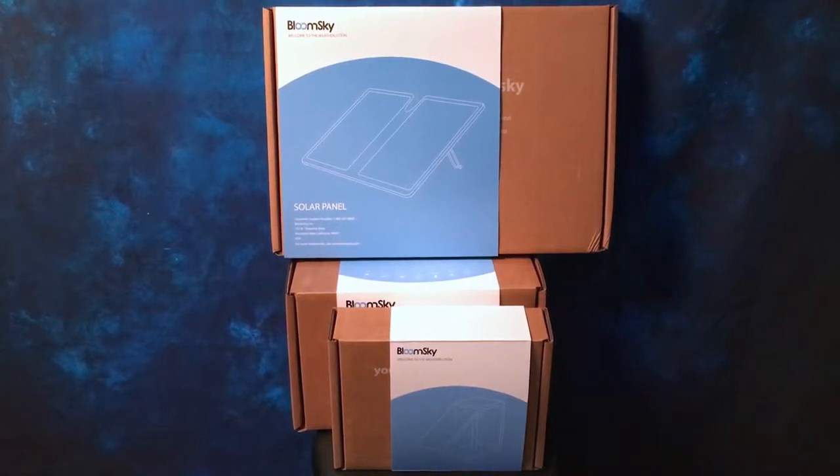This is JC coming at you with a quick unboxing video of the BloomSky weather station. I have to give a shout out to BloomSky for sending this out to me — I really appreciate it. Now this is an unboxing video, not a video review. Hopefully in the next couple weeks I will have a video review up for you.